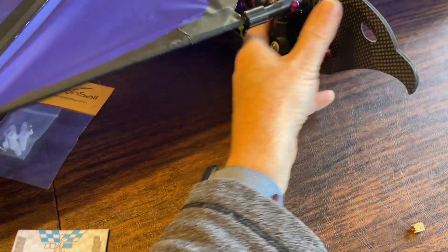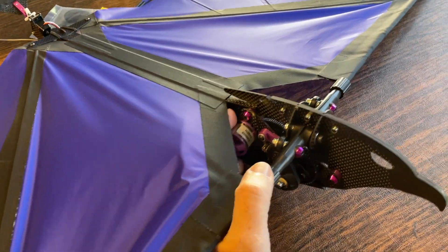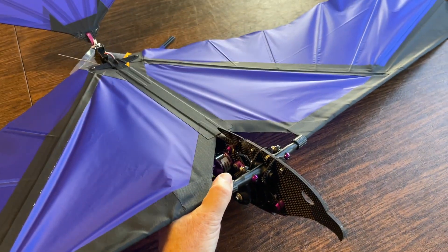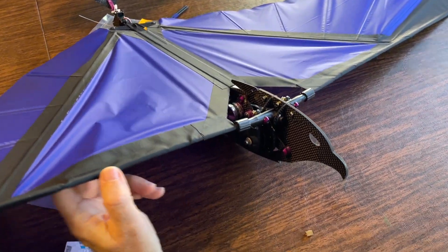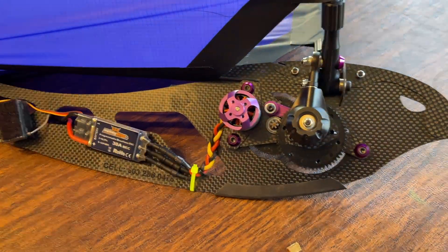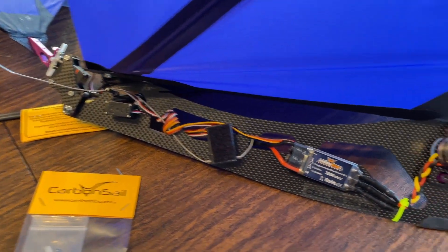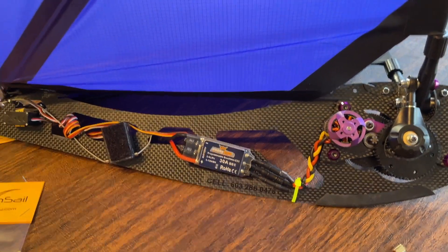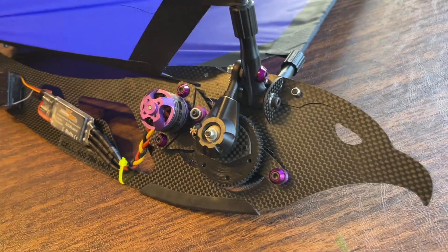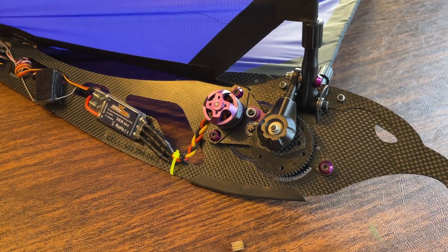I use a 1000 milliamp hour battery — that's really all you need to fly this. I've been flying Sean Kincaid models for many many years, and this design clearly takes a lot of inspiration from those models. I always place all my electronics on one side and my battery on the other side. Anyway, you want to see the video of it flying, so hang tight and I'll cut that into the video now.